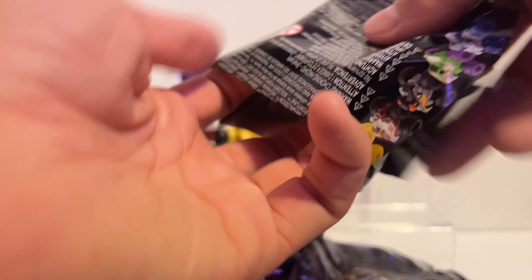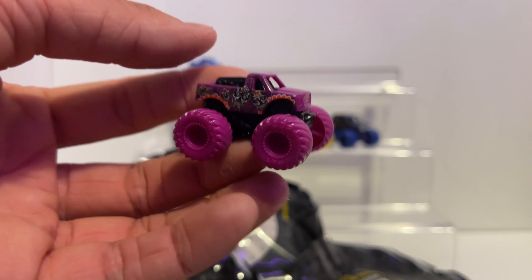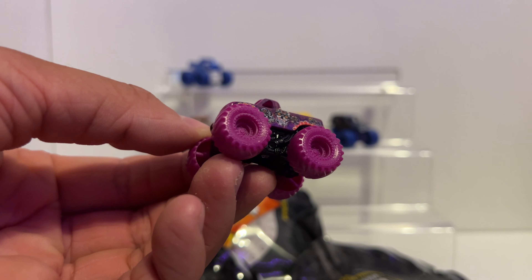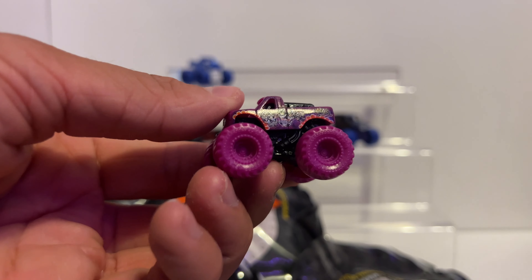Code 46 — this one is Calavera. I think first time since Series 2 we're seeing Calavera return. This time it just has purple tires instead of black tires. Here's Calavera back again in the minis line.